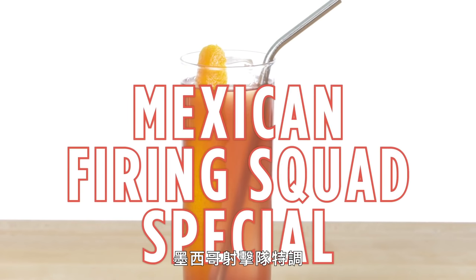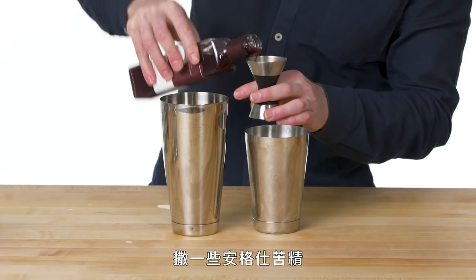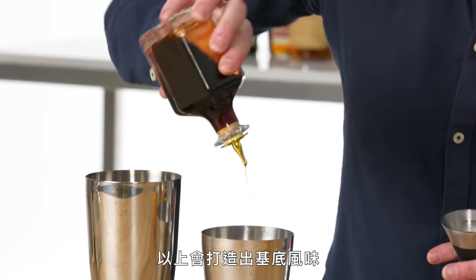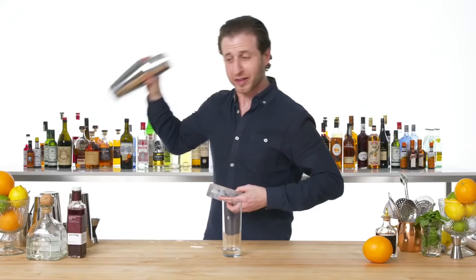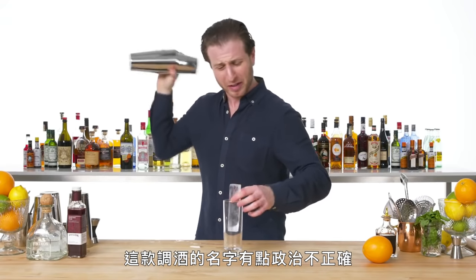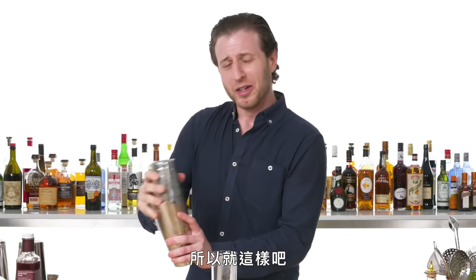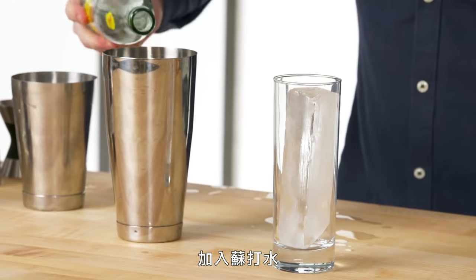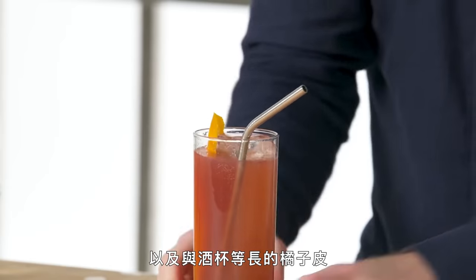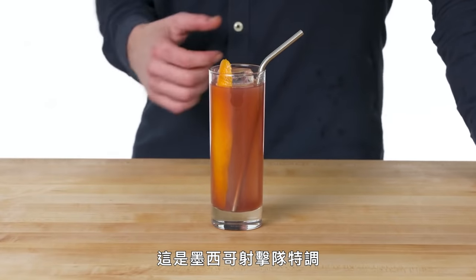Mexican Firing Squad Special. Equal parts lime and grenadine, and a few healthy dashes of Angostura — that forms the flavor base. Standard two ounces of tequila. This drink has a kind of politically incorrect sounding name, but it was invented in Mexico, so we're going with it. Soda in the can. An orange twist to run the length of the glass. This is a Mexican Firing Squad Special.